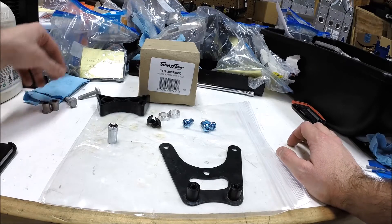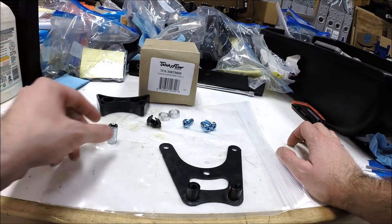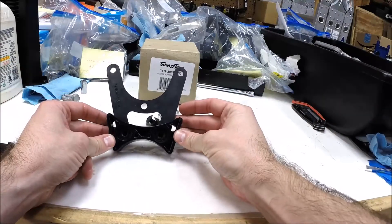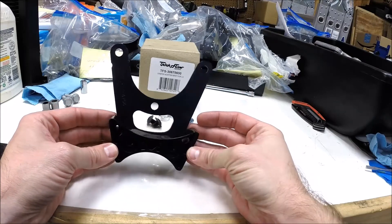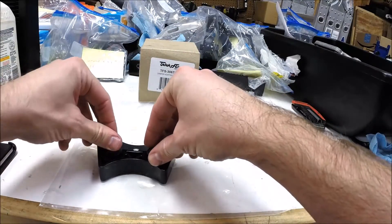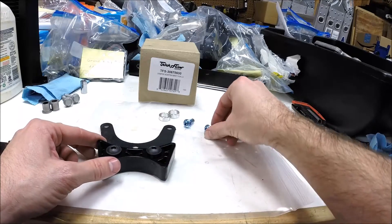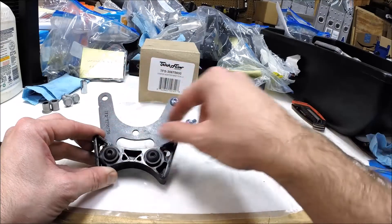You're not going to use those bushings, so set them to the side. Same with the bolts that come with the dampener — you're not going to use those either. At this point, the dampener now presses onto the bracket, and then these bolts screw in and hold the dampener to the bracket. Those three bolts then hold the bracket into the camshaft retainer plate.